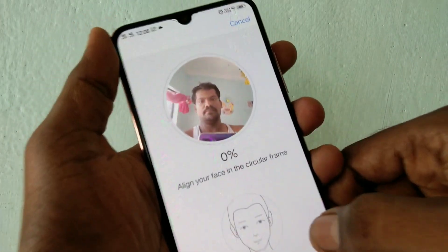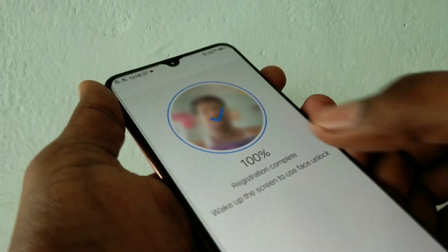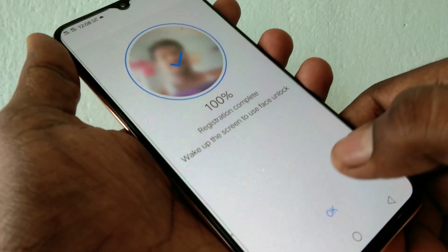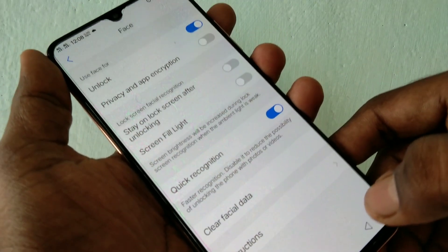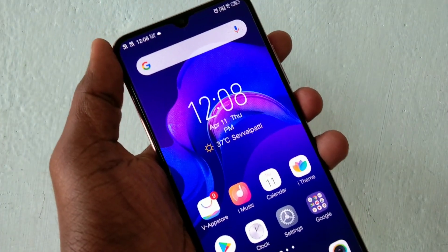Click OK. Now place your camera in front of you. Click OK. Now check whether the face data is working or not.